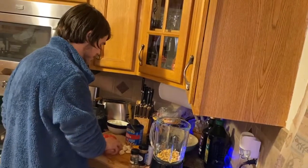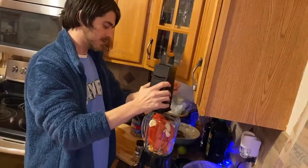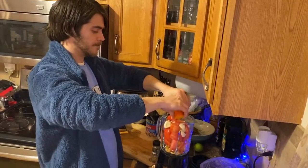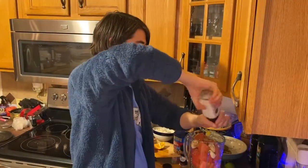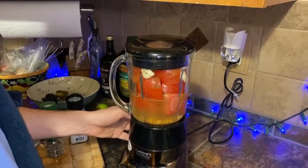Peanuts, tomatoes, garlic, a little orange zest, one orange juiced — the old-fashioned way, like grandma. Coriander seeds, cumin, salt, and a cup of water. And we're going to puree it until it's nice and smooth.